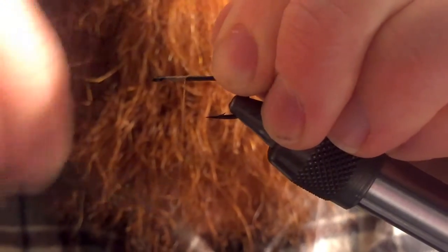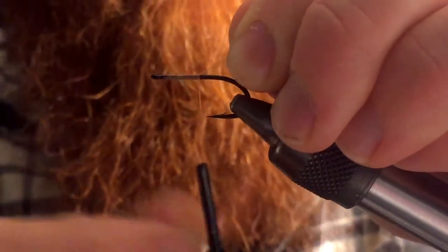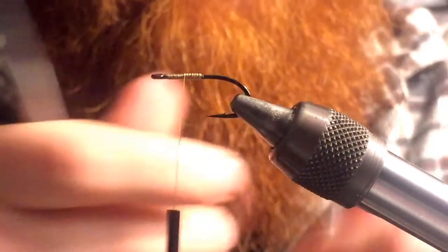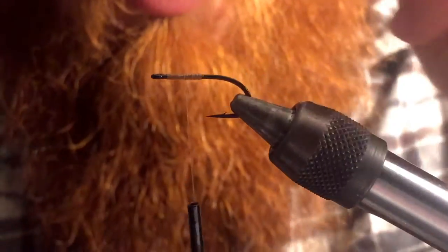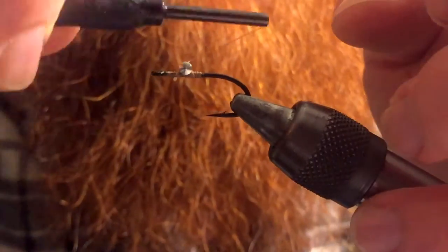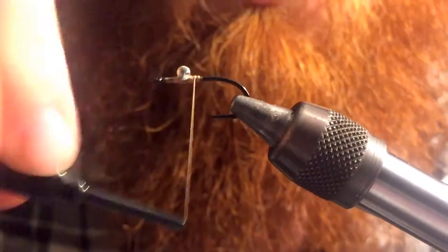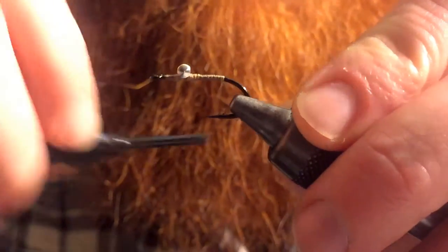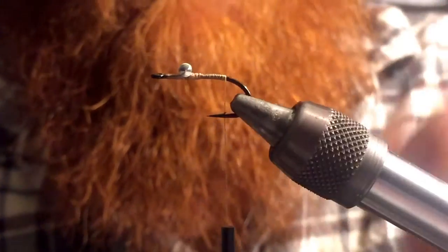First we're gonna start our thread, wrap halfway down the hook shank, and we're gonna wrap halfway back up — so really we're gonna be a quarter of the way down the hook shank. I'm gonna put in a dumbbell eye, do some cross wraps, and we're gonna bring our thread all the way down to about the bend of the hook.